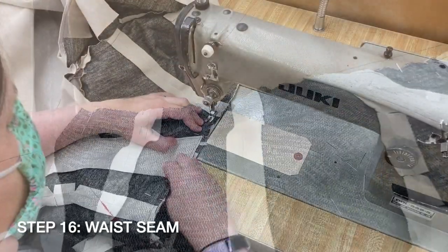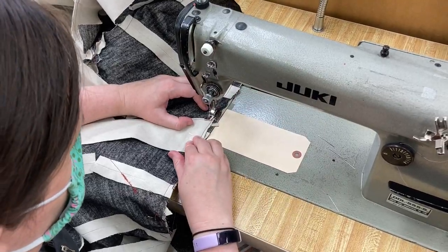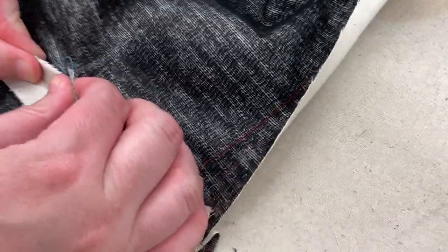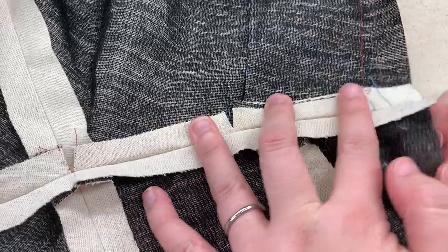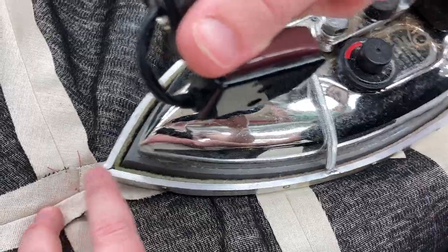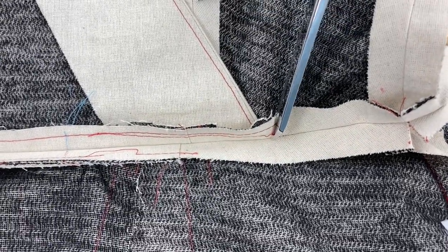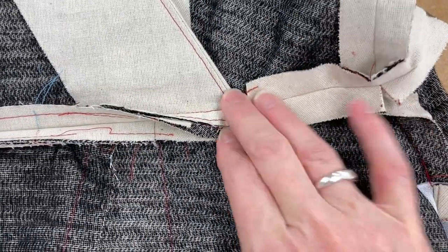Now it's time to stitch your skirt to your bodice, matching your center fronts and your side seams. After stitching, press open. You will need to clip your seam allowance to allow the skirt seam allowance to flare open below the waist seam. You may also wish to clip your bodice seams by your front facings to allow the front bodice seam allowance to point down between the facings, reducing bulk at the waist.